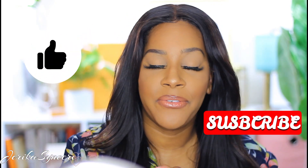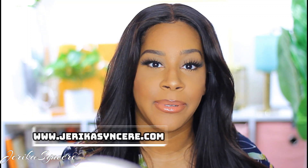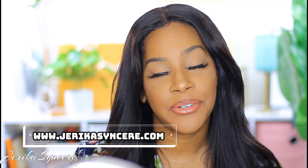Anyway, if you guys like this video, please thumbs up and subscribe. Don't forget to follow me on Instagram at jerica.sincere, and check out my blog at www.jericasincere.com — it is under construction but I am working on it. I'm going to start blogging and I'm really excited about it. Everything that I use in the video will be linked down below if you're interested. Thank you guys so much for watching and have a good day.